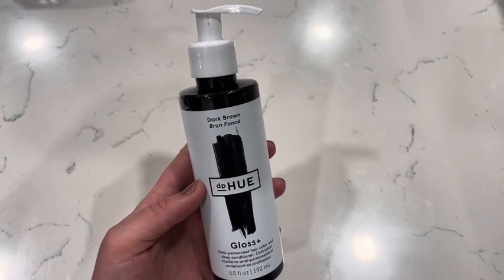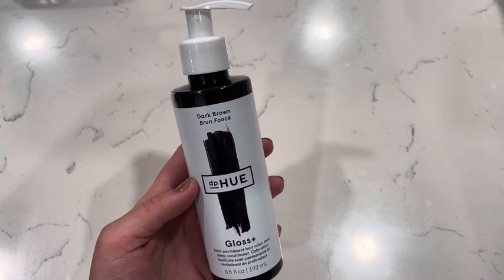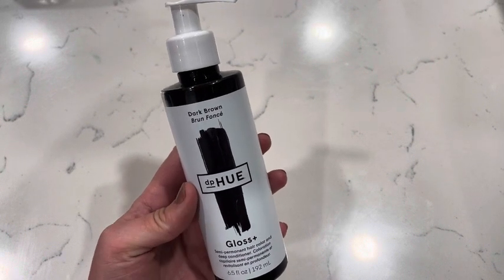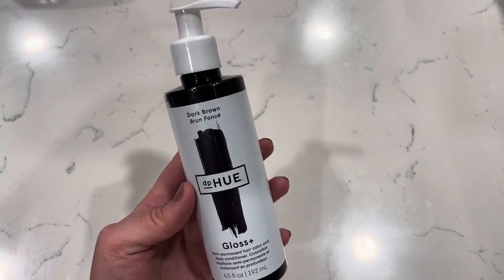I love that it gives my hair a refresh. You can use it for a longer period of time to make your hair darker, or you can just use it once for a shorter period of time and it's going to just darken your hair up a bit — just depending on how much you want to use it.